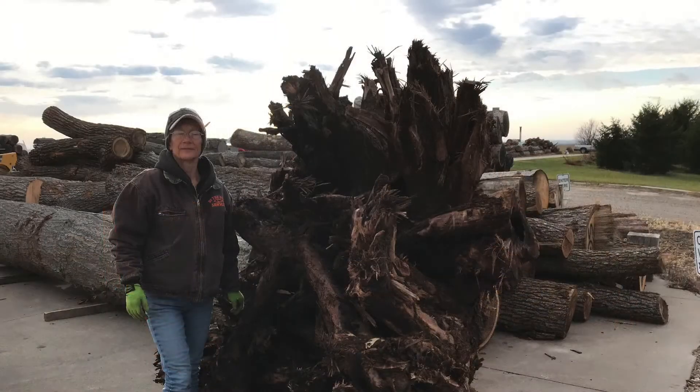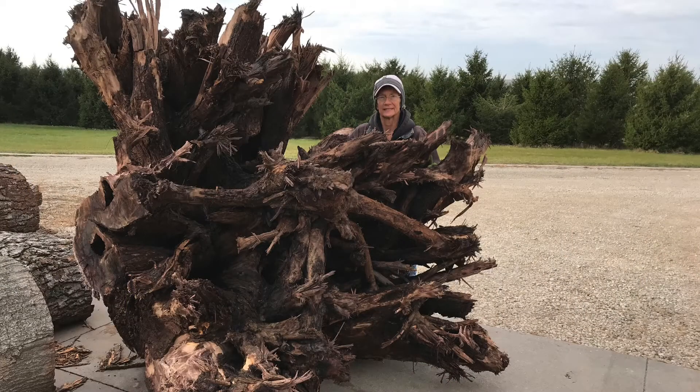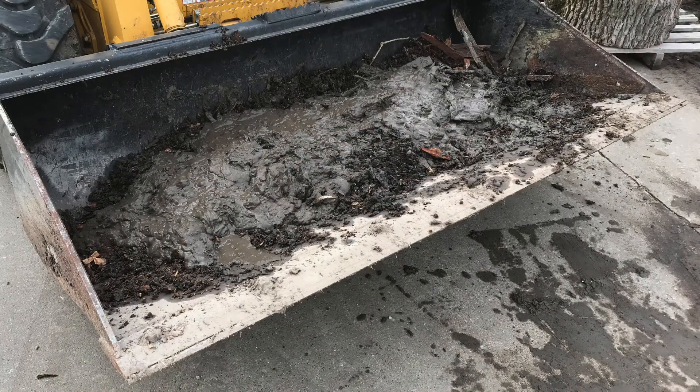The customer spent five hours attempting to power wash the root ball. However, it was still too dirty. Lynn and I spent another three hours washing it, and you can see the pile of mud that we got out of the root ball.